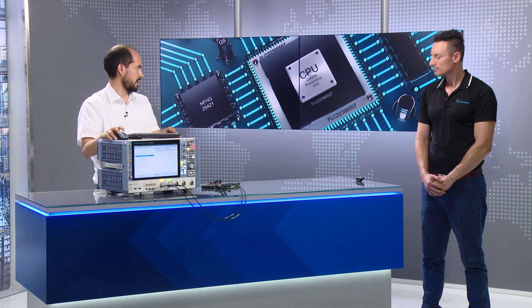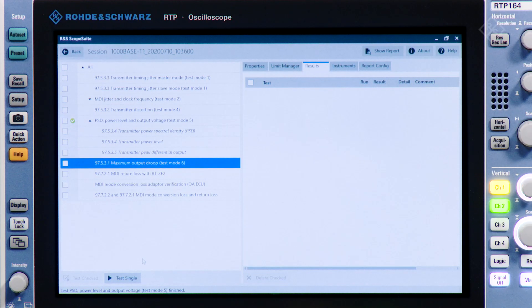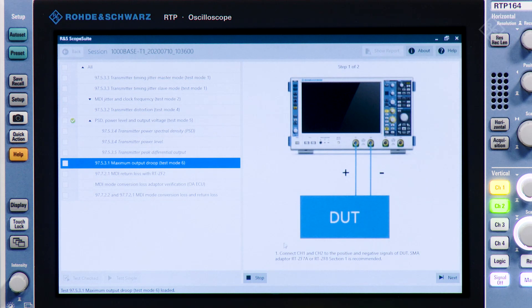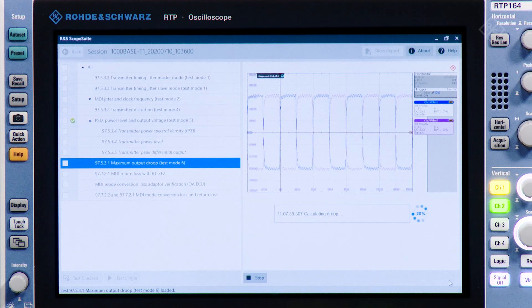Now we can do an additional test case using test mode 6. I will connect the signal on port number 6. The properties for test mode 6 are already configured, so we just need to run the test. The wizard will show up again, showing me the steps to configure for my DUT, and then it will show the expected signal — a pretty good match. So we are ready to run the test. During this time the oscilloscope will gather the data from the oscilloscope and get the measurement results from the scope application. I'm really looking forward to seeing how the test report looks.